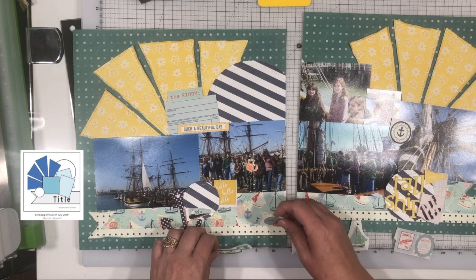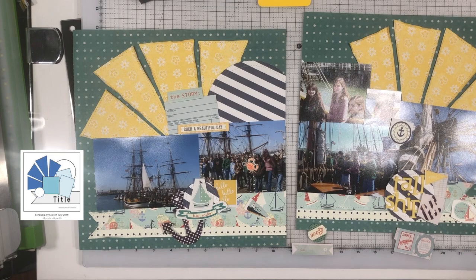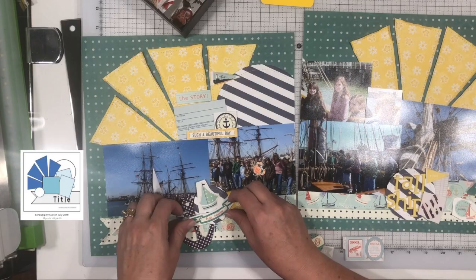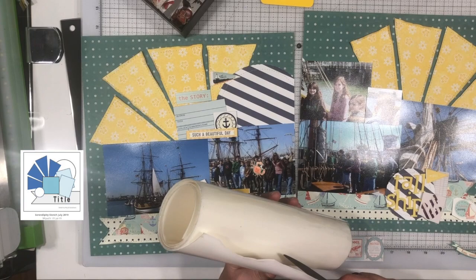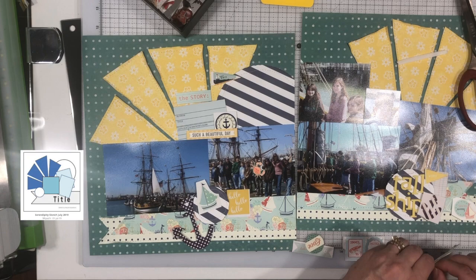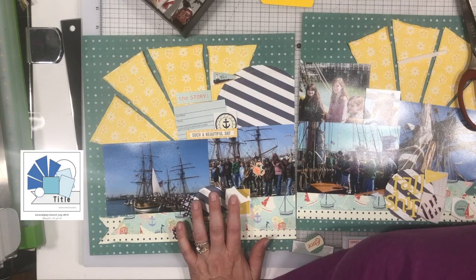I didn't make you sit through all the digging — you saw the screen change a couple of times because I was weeding through what embellishments to use. I pulled stuff from an aqua colored bin, a blue bin, a yellow bin, and eventually a red bin. I do have a separate blue and aqua bin because there's a lot of aqua colored stuff in scrapbooking — actually I have two aqua bins. I knew I had some nautical-related stuff in one of those bins because I had pieces of this Prima collection that the sailboat paper is from.